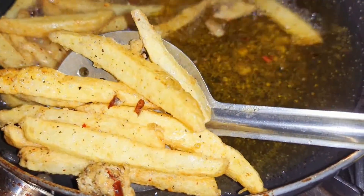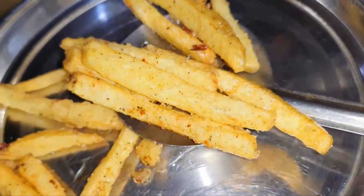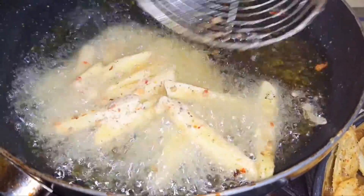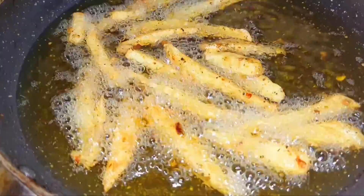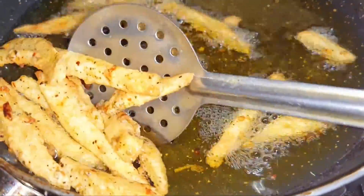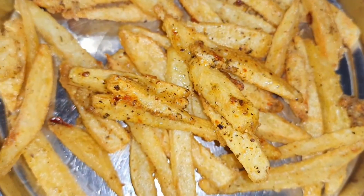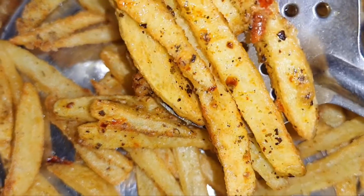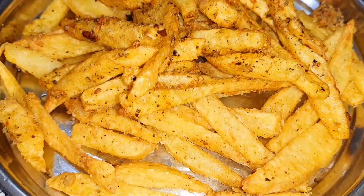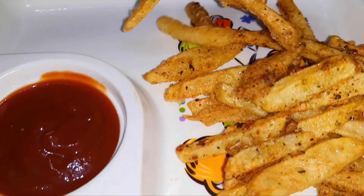We will remove excess oil and put it on the plate. We will add it in restaurant style, adding another batch in hot oil as well, and place all our french fries on the plate. They are ready — look how yummy and delicious! Guys, I have served it on a plate with sauce.